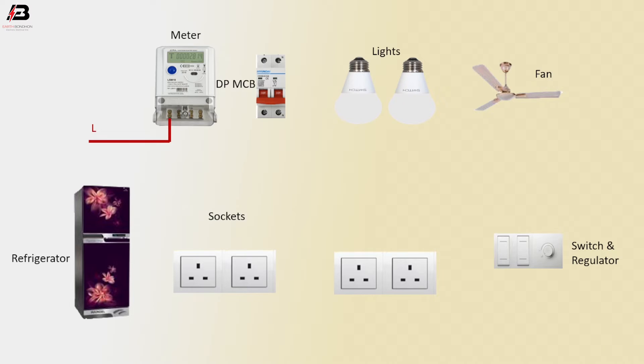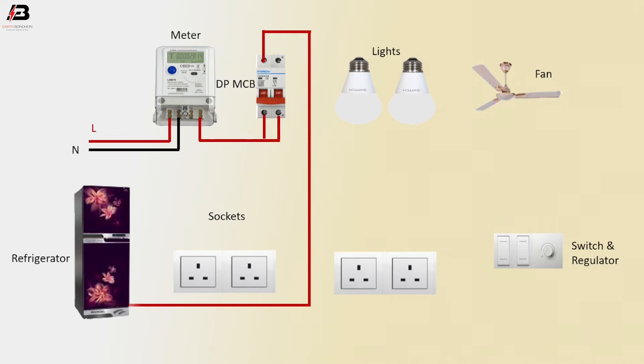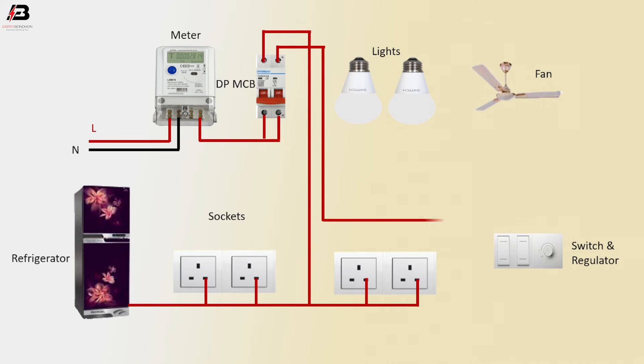Phase connection to energy meter. Neutral connection to energy meter. Phase connection outwearing from energy meter to DPMCB. Phase connection outwearing from DPMCB to refrigerator and sockets. Phase connection connected to another socket.